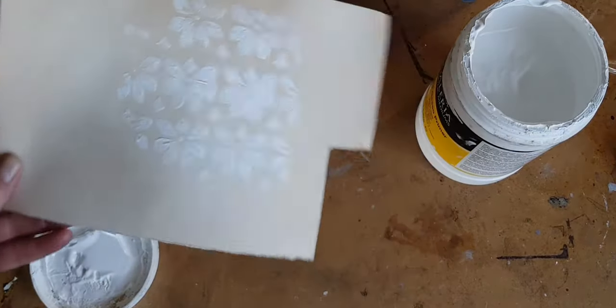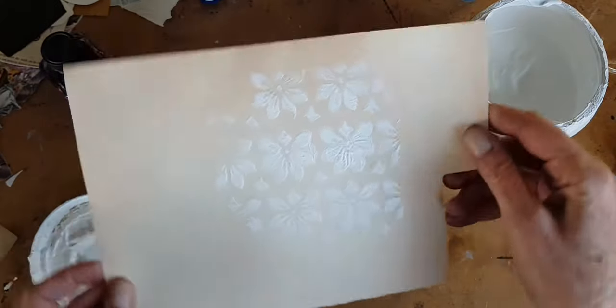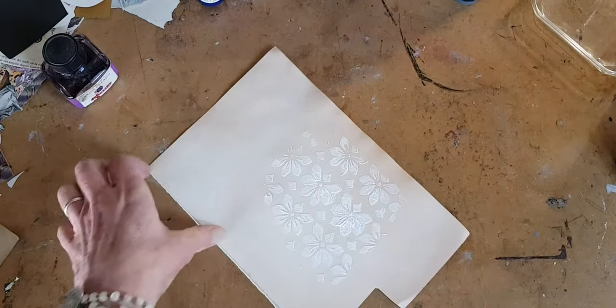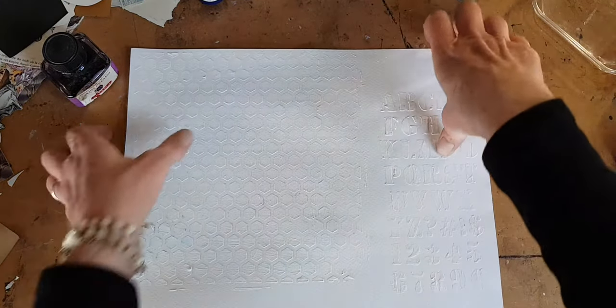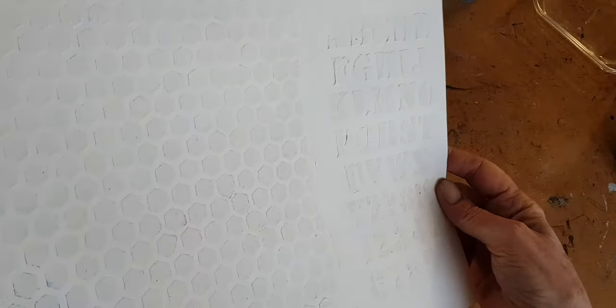And now you have what I call the peeling fresco look. Now, if that is a little too monochromatic for you, you can also add some color. I made this yesterday and let it dry overnight. It's a little hard to see as it's white on white, but you can see as it's dried, there is some raised texture there.